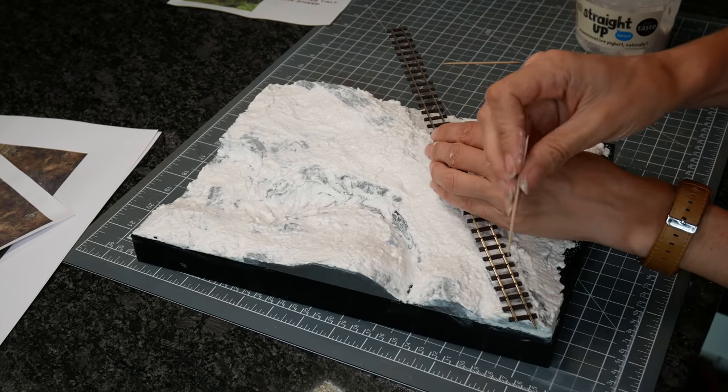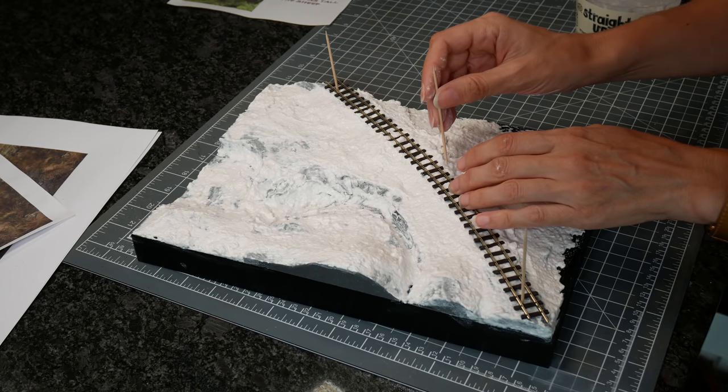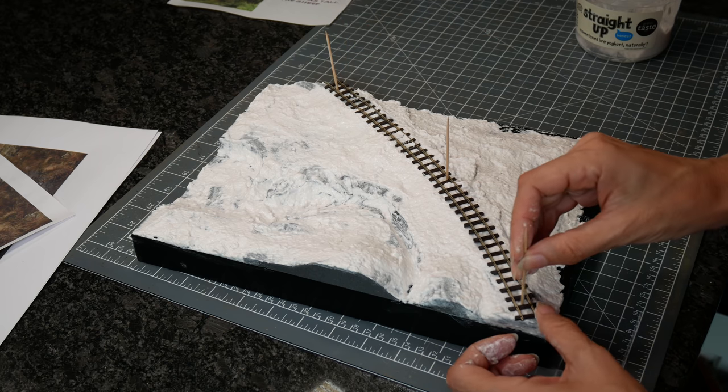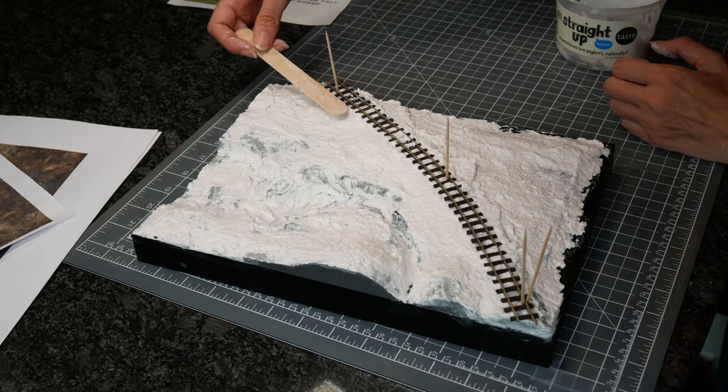I wanted the railway track to look like it was just embedded into the ground — no ballast, maybe a little bit of grout. So I just pushed it down into the sculpt mold and used cocktail sticks to hold it in place. I won't need to glue it; the sculpt mold will do that for me.